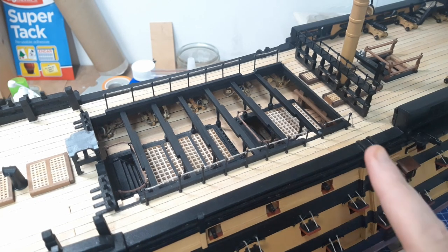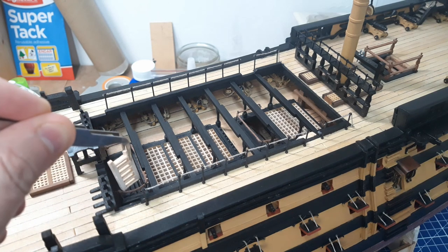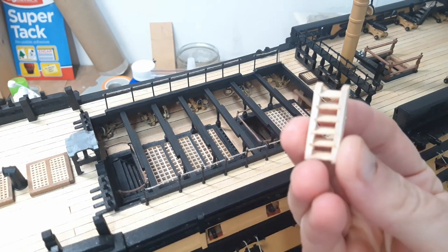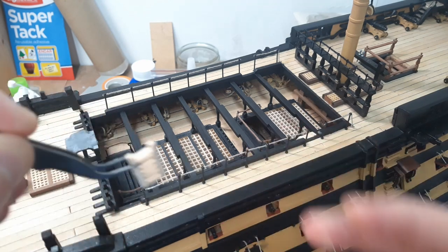That just starts to close in the weather deck a little bit nicer. I've still got some of these little steps that need just painting and finishing. I actually might make some new ones - these are the ones that came with the kit, built around about two years ago. I'm not particularly happy with them, so I might rebuild some more of them.